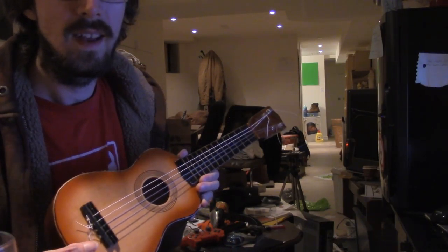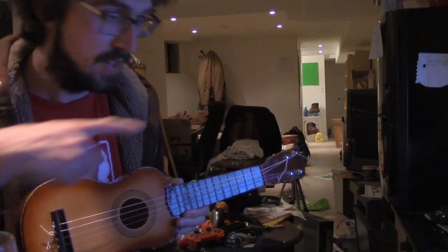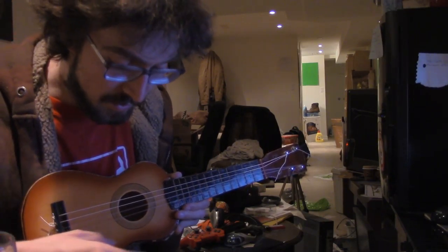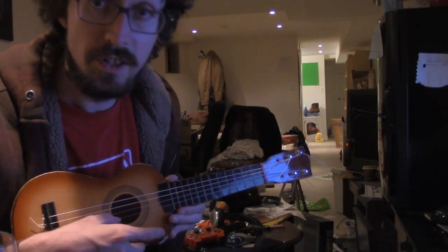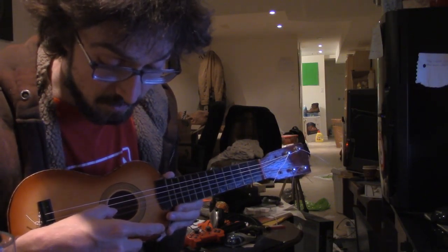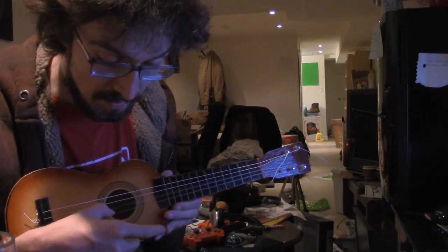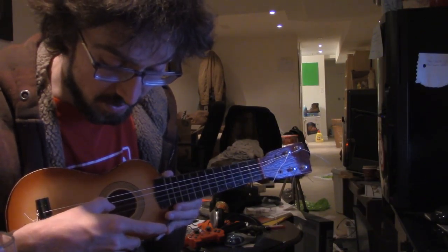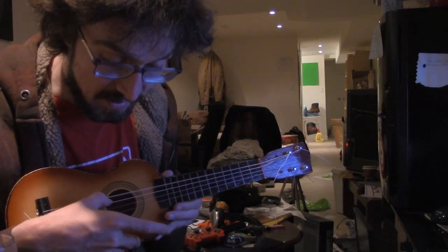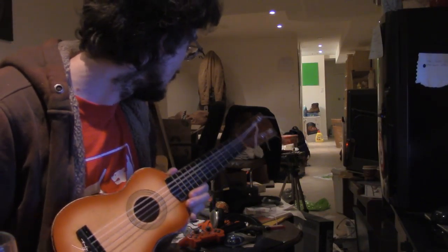The first string — this is right-handed technically but it's going to the left, oddly. So the lowest string, the first string, would be E. The second string would be B. So E, B, G, D — and I was actually able to use my guitar tuner.